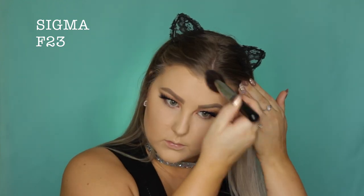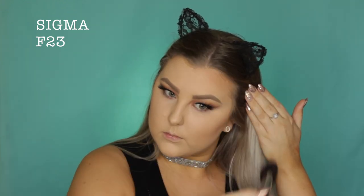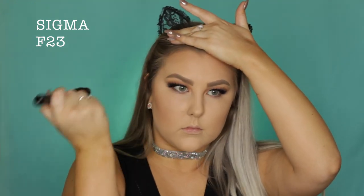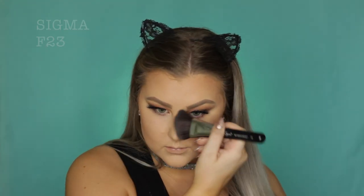Then I'm using my bronzer from my Inglot palette, which I think is shade 507 — it will be listed below — and I'm using an F23, one of my favorite brushes, to contour and bronze my face. I put it around the perimeters, down my nose, under my bottom lip, and along my jawbone. For blush, I used number 47 from Inglot, which is a super pretty corally peachy kind of blush — just applied that to my cheeks.